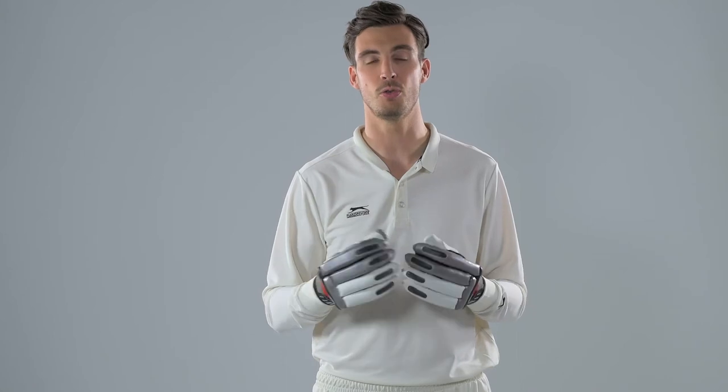So I think all three of those things are very important, and these Slazinger Premier gloves definitely have all of those.